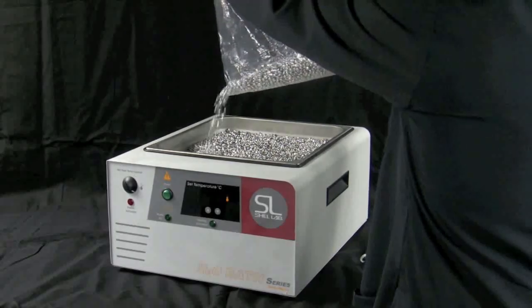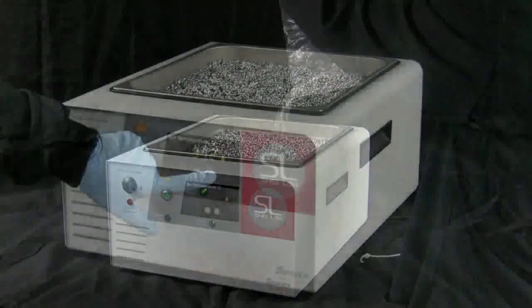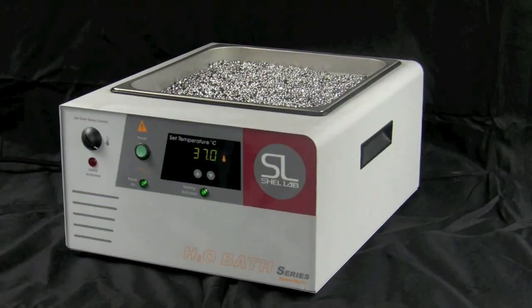You may notice different sized beads — this is normal. Then plug the bead bath in, power on the bath, and set it to the desired temperature.